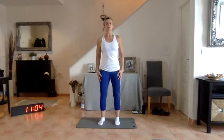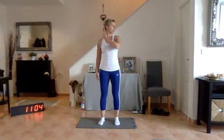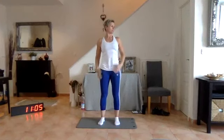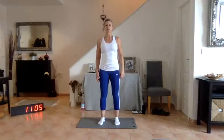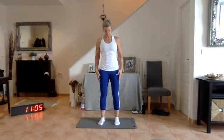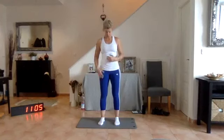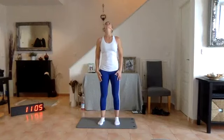We're still standing nice and tall and neutral, core engaged — again pelvic floor, zipped up nice and tight. Keeping your shoulders nice and flat, let's look to our left, stretching out the side of our neck. Back to centre, look to your right, back to centre. Let's look down — keeping your traps under control, try not to let the shoulders rise, stretch out the muscles of the neck. Back to neutral and look up to the ceiling, back to neutral.